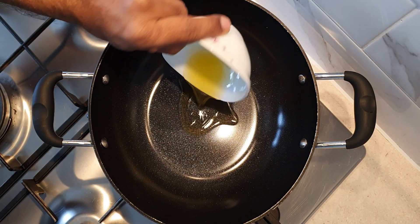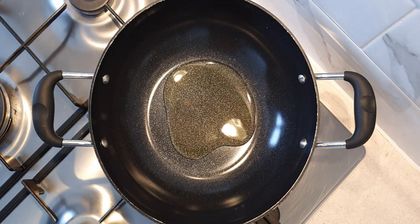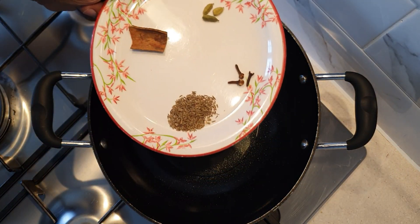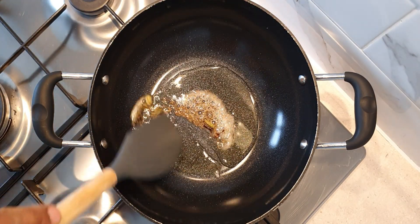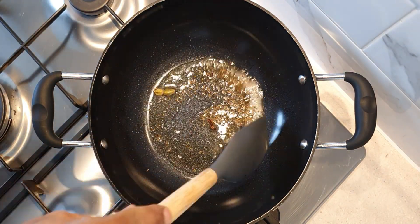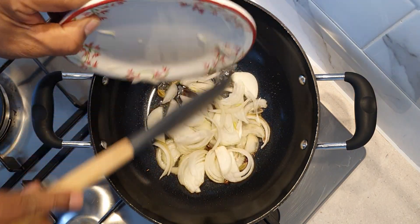Once the vegetables are 50% cooked, drain the water and set them aside to be added to the curry later. Now let's start making the curry. To a pan add 2 tablespoons of ghee. When the ghee is hot, add half a teaspoon of shahi jeera, 3 cloves, 3 cardamom pods, and a 2-inch cinnamon stick. Allow the spices to infuse well in the oil.